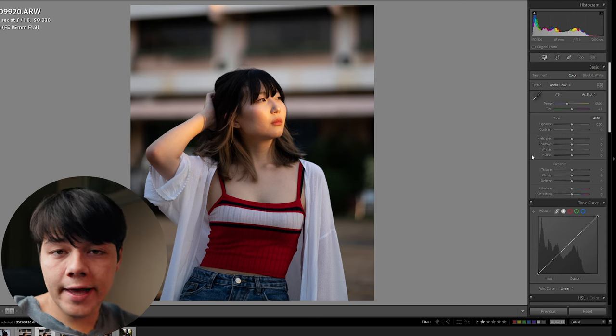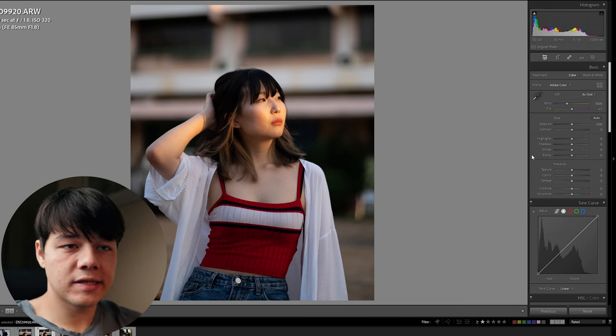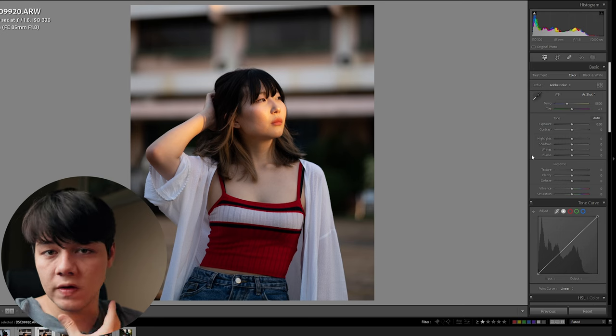Now that we're in Lightroom, obviously you're going to want to have some photos you want to edit. I'm going to edit some portraits here because it's definitely important to understand that orange is a big part of the skin tones. And when you go for an orange and teal look, that really exaggerates the oranges, so you're going to learn how to make sure your skin tones still look great.